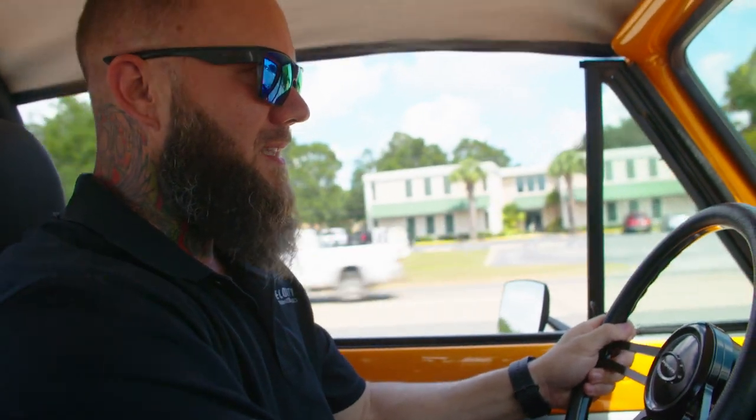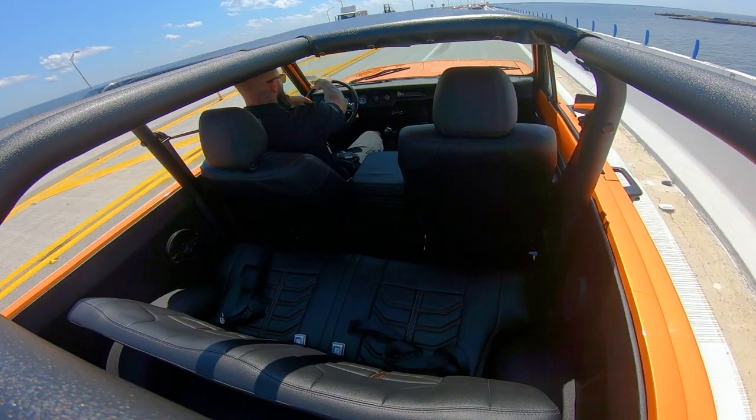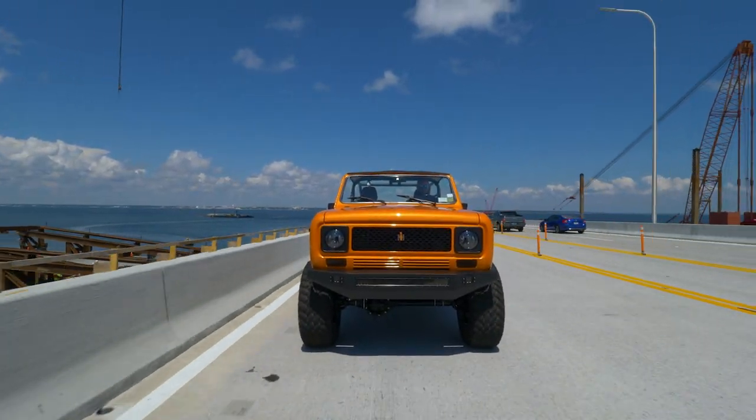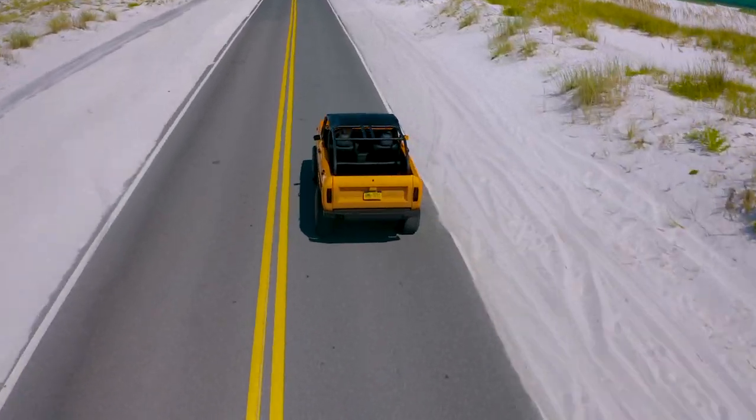It's got AC, it's got modern amenities. We can take all the old school out of the feel and the drive and add our modern drivetrain, our modern gauges, leather seats, and give it the feel of a modern vehicle, but have the look of a classic truck. And that's what seems to be the most appeal to everybody.